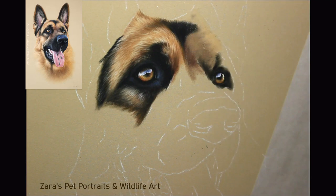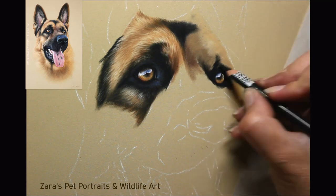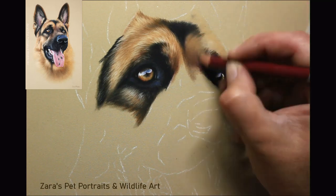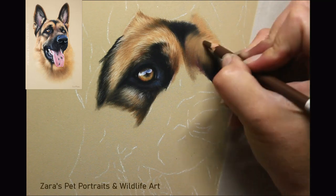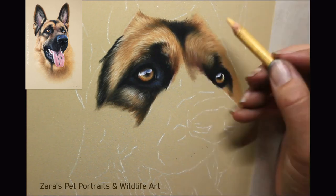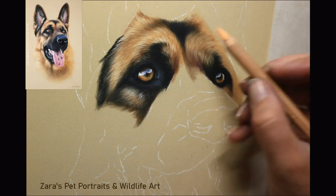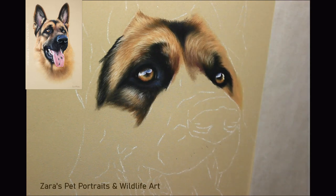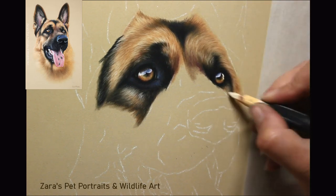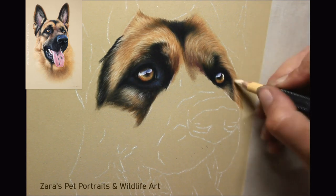When drawing fur, how you hold the pencil is crucial to getting the desired texture — I find using pastel pencils is very similar to using a paintbrush with acrylics. How much pressure you put on the pencil, how sharp the lead is, where you're holding it on the barrel, and how you're moving your hand will all massively affect the pencil strokes for the fur type you're after. In the slower real-time versions on Patreon I explain all of this as I go — the nearly four-hour version of this Dingo portrait is available there now, along with the line art and reference photo.